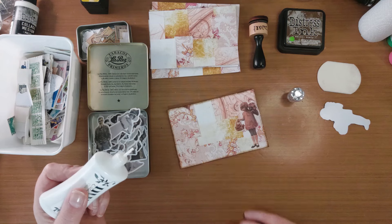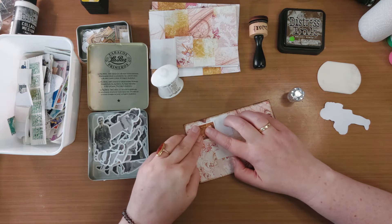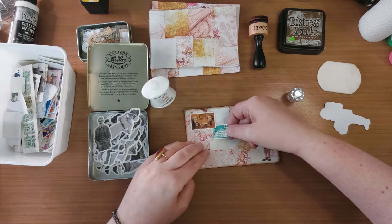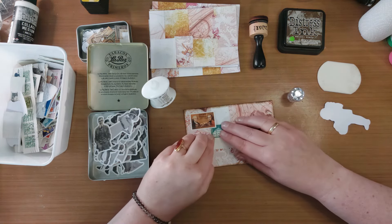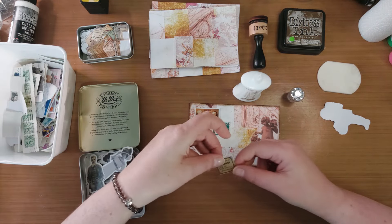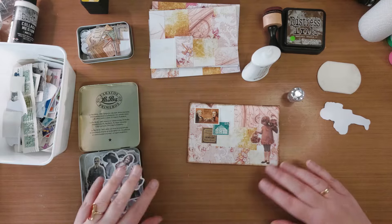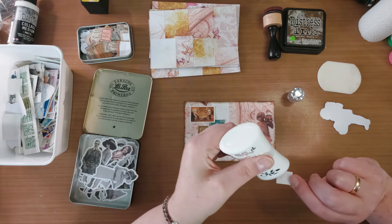Ik pak even mijn Niveau lijm. Ik wil deze postzegel hierop gaan plakken. En je ziet, ik doe eigenlijk altijd alleen maar in het midden een beetje lijm. Dus ik laat die kantjes open. En waarom doe ik dat? Dan kan ik, als ik wil, nog een postzegel eronder schuiven. En ook die doe ik alleen in het midden een beetje vast. Dan kan ik hem dus nog onder gaan schuiven. En op die manier kun jij gaan spelen met laagjes. En krijg je dus een beetje diepte in jouw project. Hetzelfde ga ik doen met die snippets van Tim Holtz, en die schuif ik eronder.